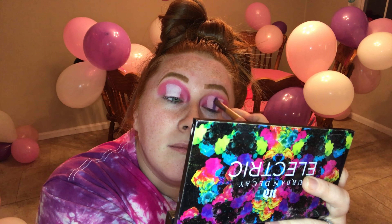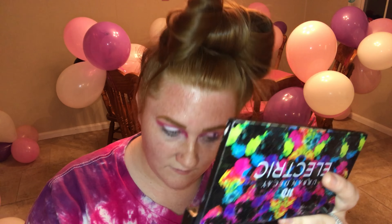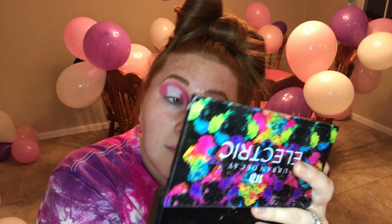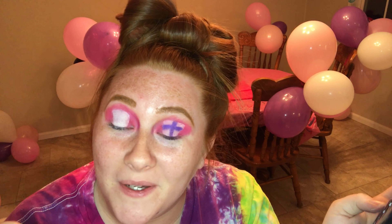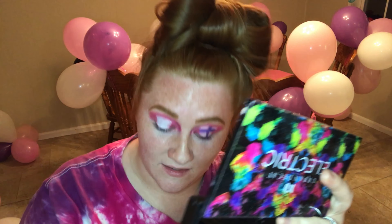I keep picking this up trying to use it as a mirror. Urban K, Electric — even though it looks crazy I'm hoping it will come together a lot better.